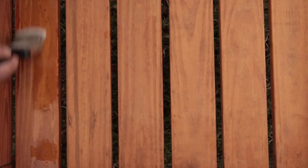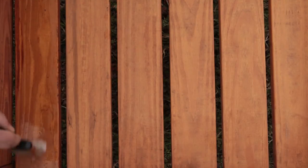Cedar Shield can be applied three different ways. Number one: submersion, which is simply dipping the wood into Cedar Shield and allowing the wood to absorb the product on its own. This method is better for smaller projects.